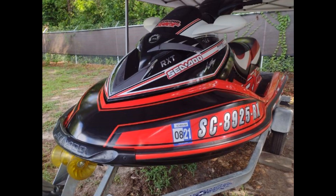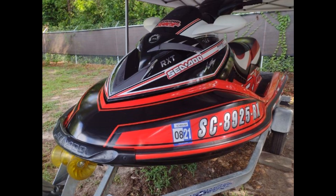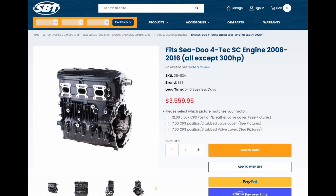I put a nice paint job on my RXT — it's not this bland red and white anymore. It's got some black accents, some red and white, a bunch of little stripes going on, and a little bit of chrome accents. The ski's down right now, but I plan on at the end of this summer getting another engine for it. I could go to SBT and buy a crate engine, a supercharged 1503, for like $3,000 to $3,200.